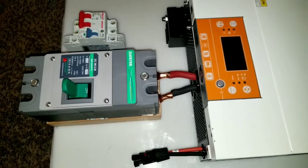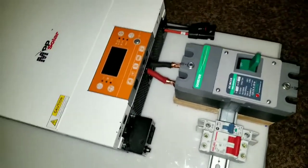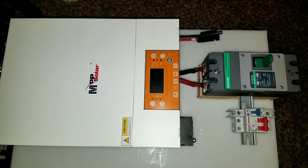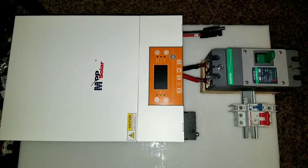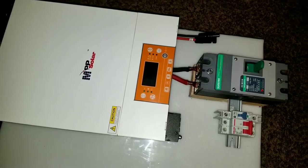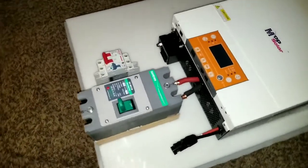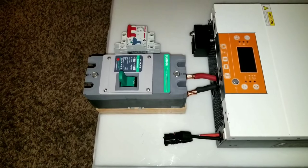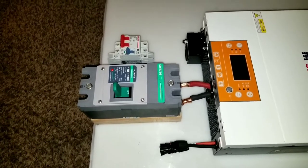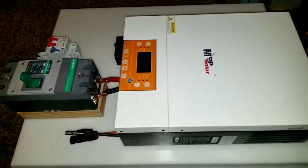It's gonna be a nice, sweet system. The panels are already here — it's going to be about nine Jinko 310-watt modules from Santan Solar. I'll put the affiliate code in the description below, so if you want to buy panels you can get a 5% discount on top of any other discount you already have.